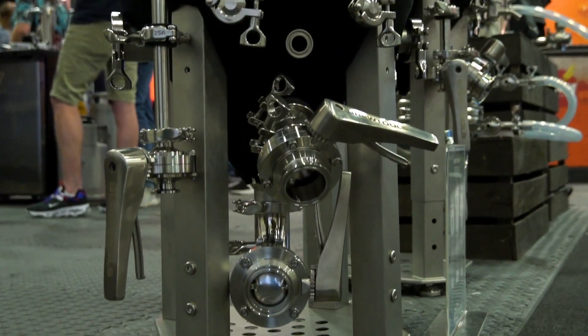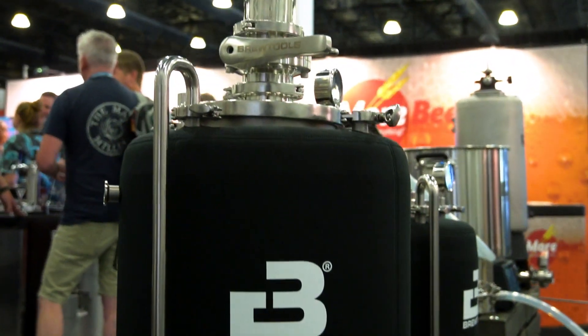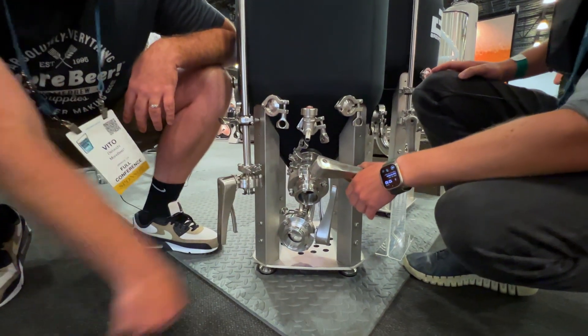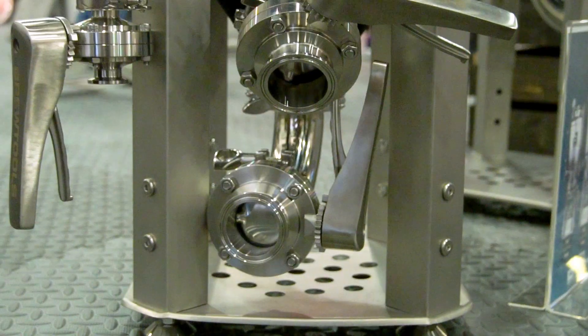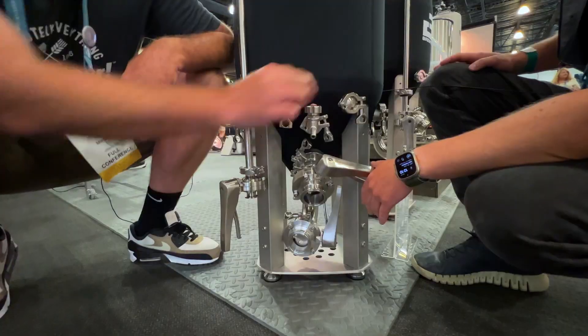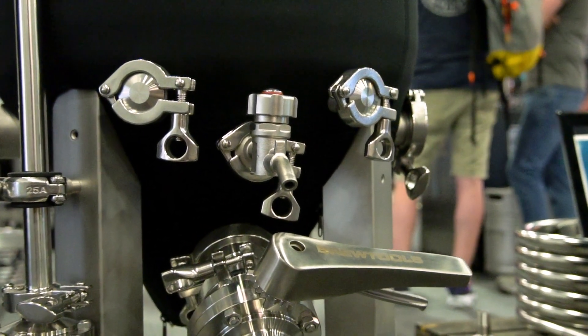I noticed you've got a two-inch fitting down here on the bottom. And you've got two different dump ports — you'd rack off one and dump off the other. There's also a filter, which a lot of people are using to stop hops from entering the valve. And there's a nice little sample port here with a coil — a pigtail — for that as well.